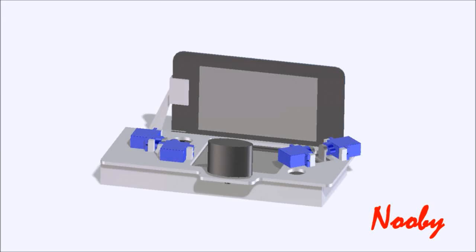Hey guys, Nubi here bringing you an update video on my automatic breeding device along with a few answers to some of the common questions that I've seen.